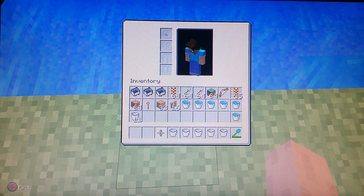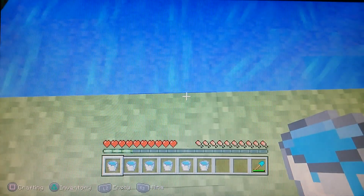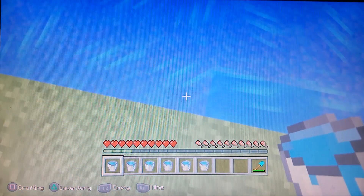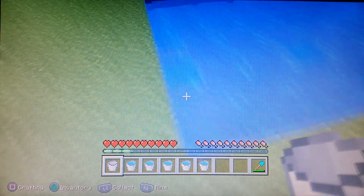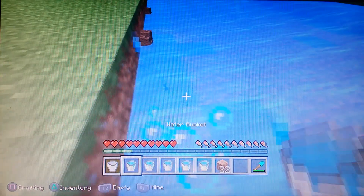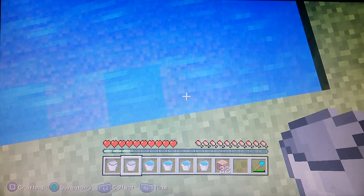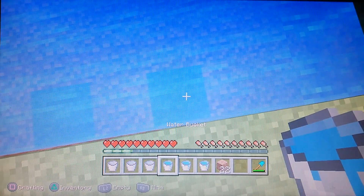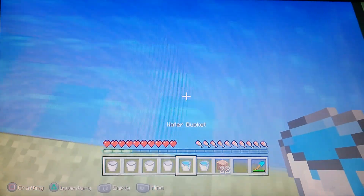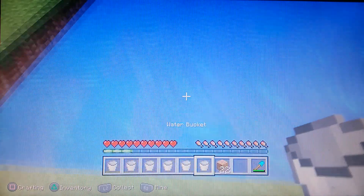I wasted a lot more. There we go. Now from here, this is the easy part — you just go from there. Wrong side, and I just wasted a few more. You've got to skip every single one; I was not paying attention. And it makes the whole thing flat.